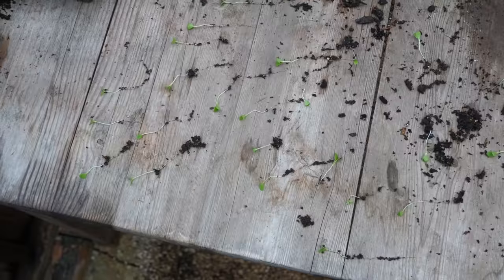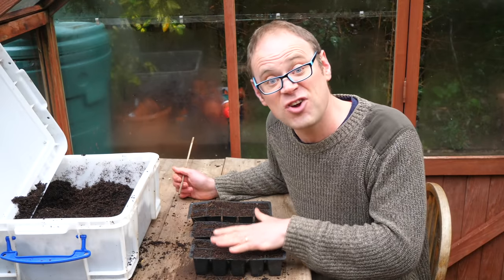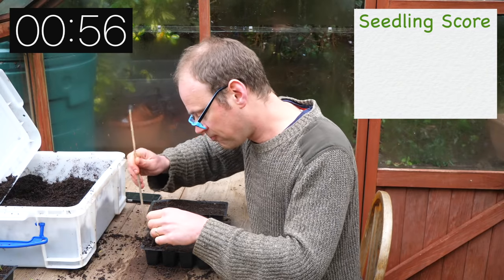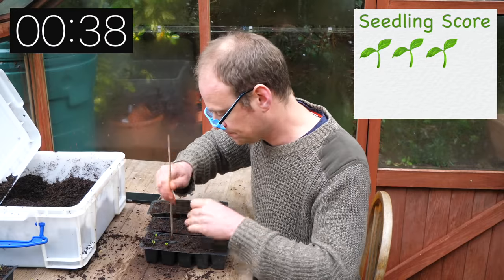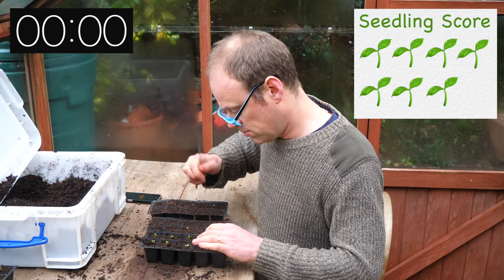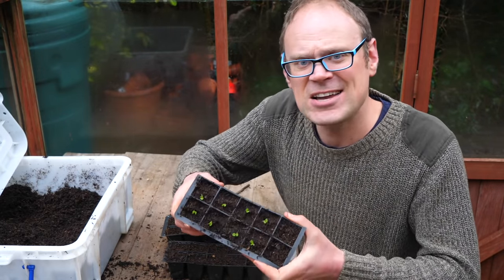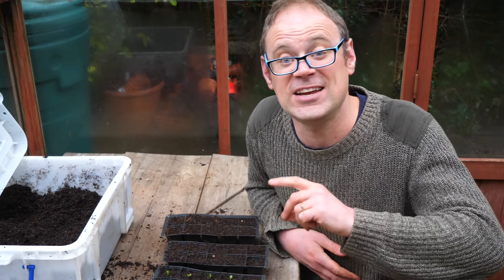And so to the time challenge. Speed is of the essence — so long as you're careful, of course, and that's the reasoning behind this challenge. I've got my seedlings all prepared and ready to go, trays filled with potting mix, and I'm going to give myself one minute. After one minute I managed a rather disappointing eight seedlings — I expected to get at least 12. I'm sure you can probably do better. Why not take up the transplant challenge yourself and see how many seedlings you can transplant in one minute? Post your scores in the comments section below.